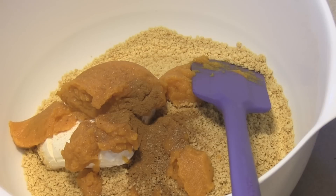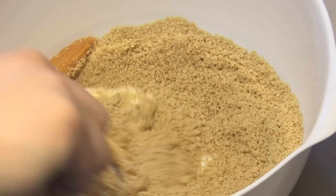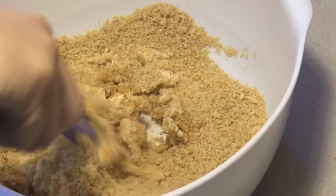We are going to mix this until everything is very well combined and smooth, and then throw it into the refrigerator so it can chill for at least 30 minutes. The cream cheese will start to solidify with the rest of the ingredients and make it more manageable.